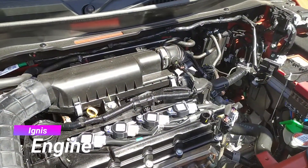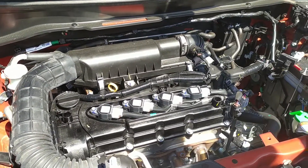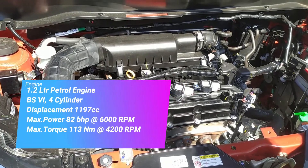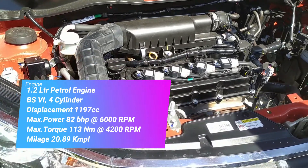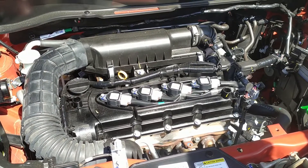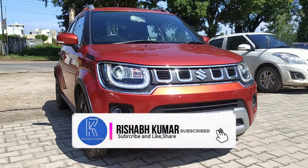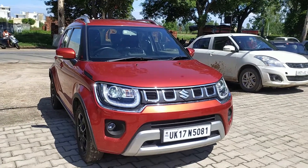Looking at the engine, the diesel variant has been discontinued. You can see the petrol engine — it is a 1.2-litre 4-cylinder engine with special specifications. It is a huge engine for this segment, offering high-speed stability and much more. If you are planning to buy this car, I would suggest you take the Delta variant, or if you can stretch your budget a bit, go for the higher petrol variant. Overall, I can say it is a good car.